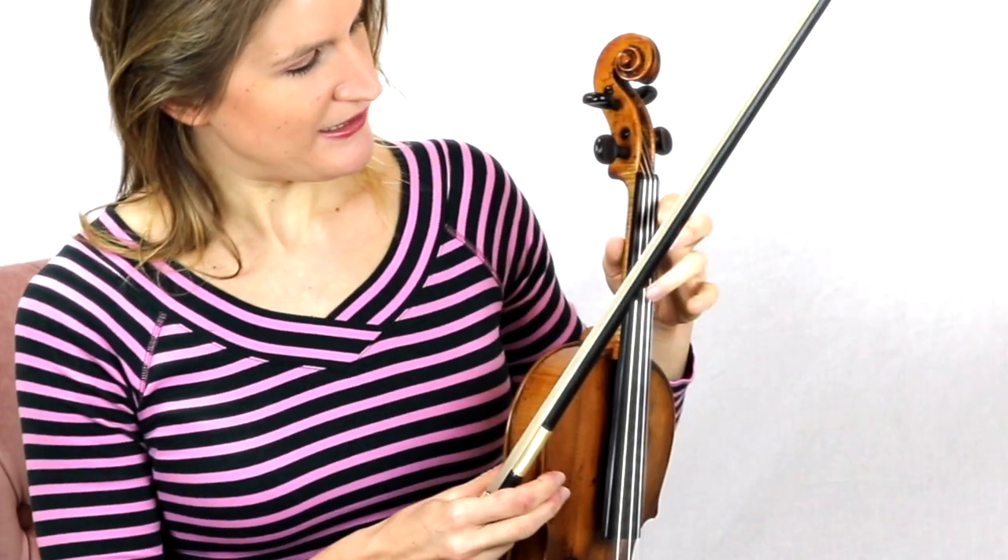Let's get started. What is vibrato and what it's not? Vibrato is rolling over your fingertip on the string. So you shorten and lengthen the string and the pitch goes up and down. That's what vibrato is.